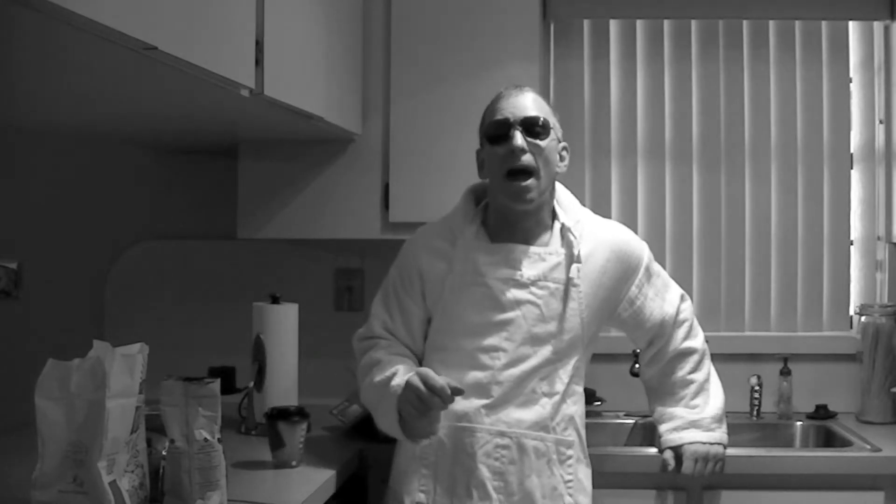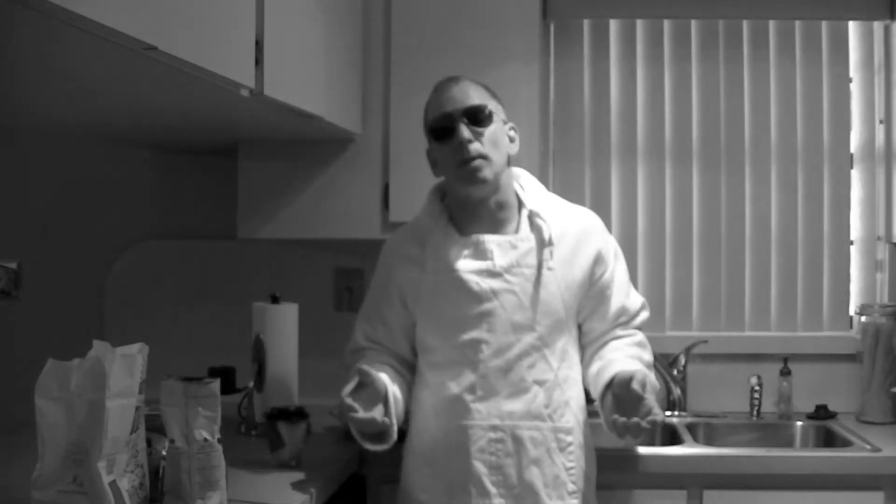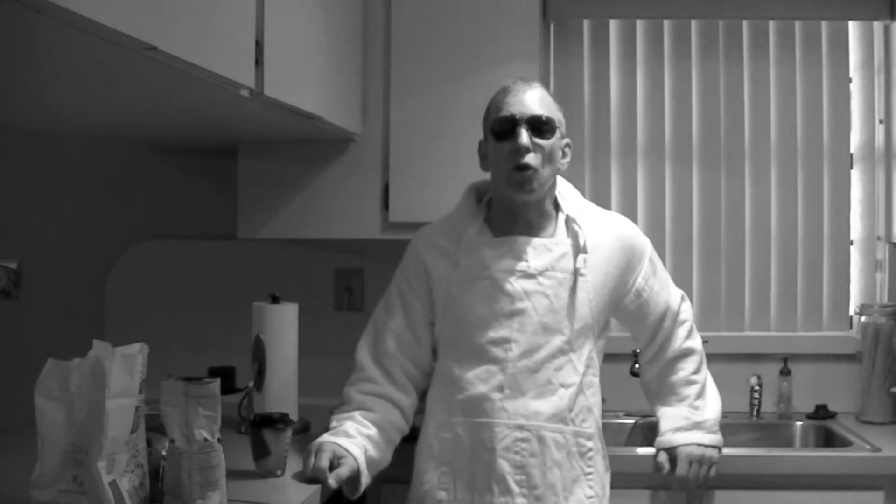Good morning everybody, looks like we're back in the kitchen and I'm going to teach you how to supercharge a breakfast burrito. This came up a couple of days ago — why not have caffeinated burritos for breakfast? We drink coffee for breakfast but we're not really getting any caffeine out of our food, so I'm going to show you how to caffeinate a breakfast burrito that you would get at any fast food establishment.